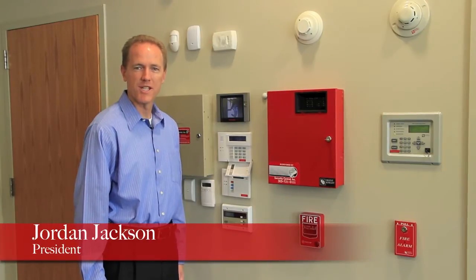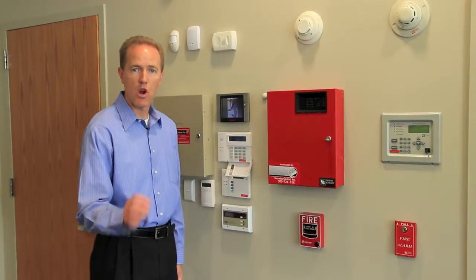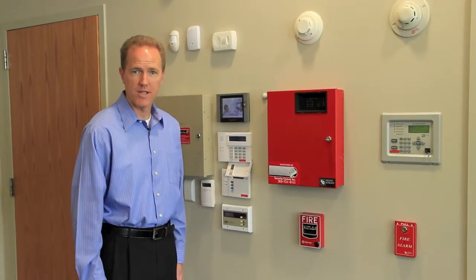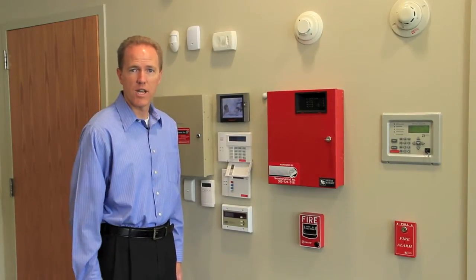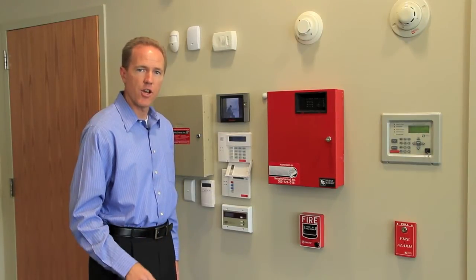Hi, I'm Jordan Jackson with Security Central. In this video, I'm going to show you how easy it is to change your alarm code on a Honeywell security system. If you're a Security Central customer, you know that we're here to help you. So here's how you need to change your code.